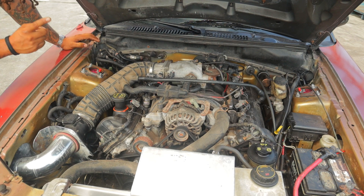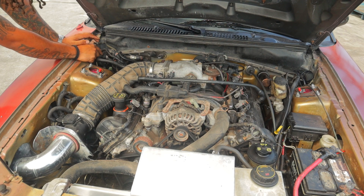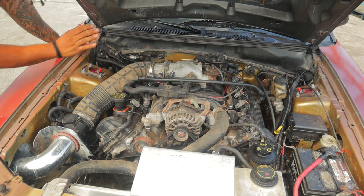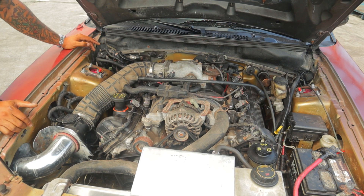— the easiest thing for you to do when you get another two-valve motor is to find one out of a Mustang, or to buy a Mustang wire harness for a two-valve, so that you can swap in the two-valve with a factory clean harness. That is exactly how I did it.